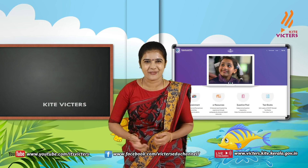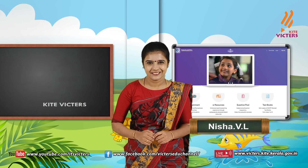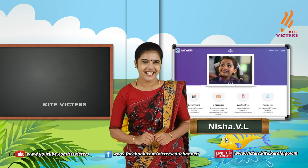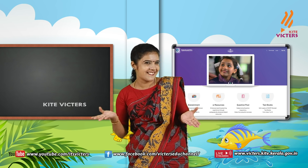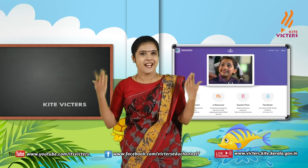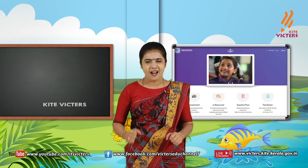Hello, my dear sweeties. Are you happy today? Be happy always. Okay, please stand up. Let's play a game. Are you ready?